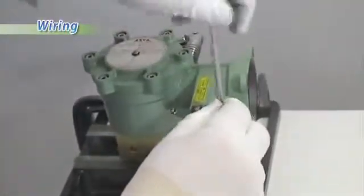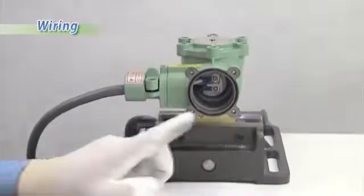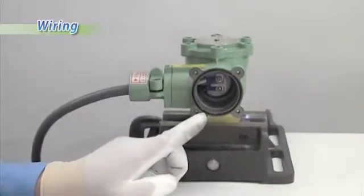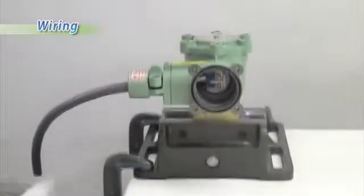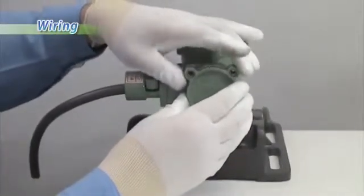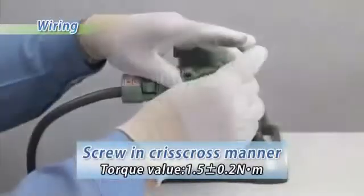Tighten the cable clamp bolts. Make sure that the gasket is placed in the sealing part of the terminal. Mount the terminal cover and tighten the terminal cover bolts securely in a criss-cross manner.